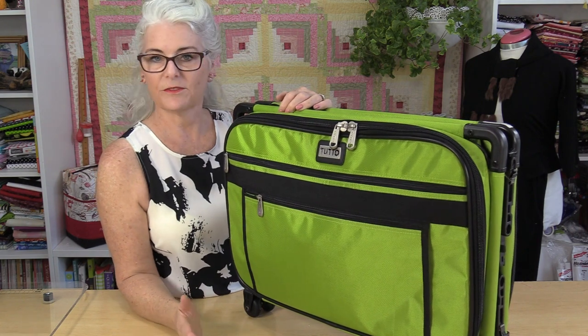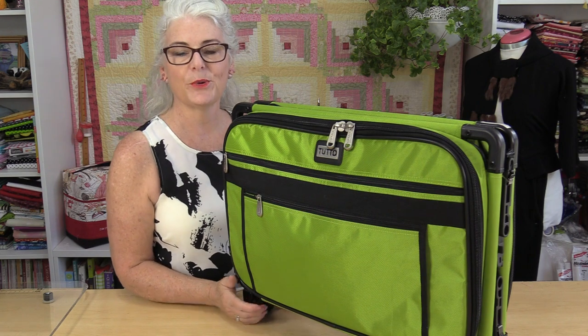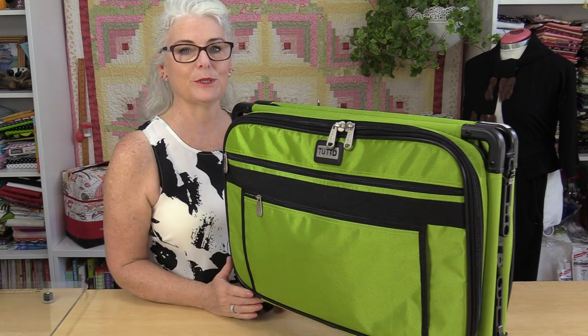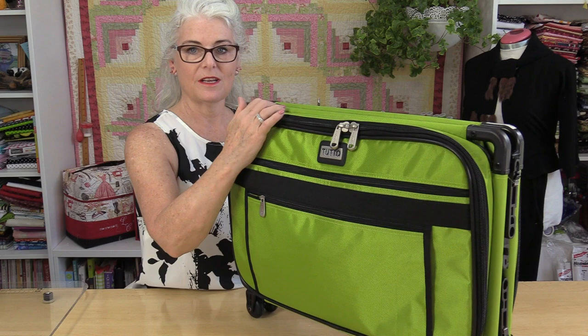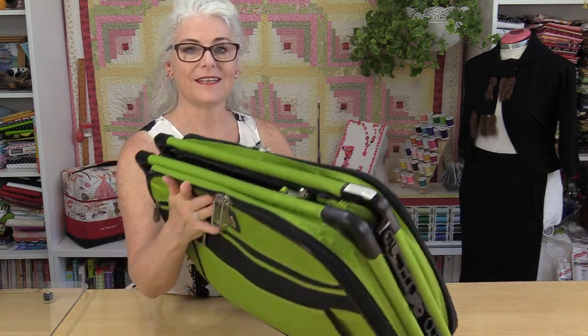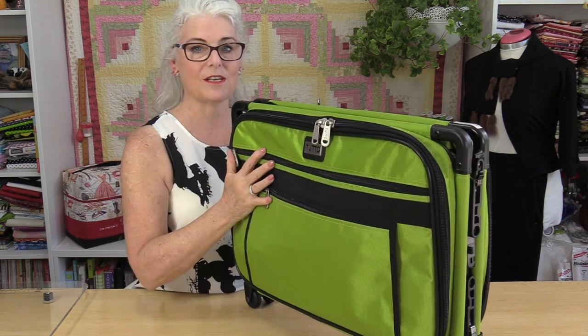The bag comes in different sizes and different colors. I have the large size. I like it even though it's a little bit too big for my machine — I'd rather have it bigger so I can put extra stuff in. Right now it is in a flat storage position, so it can still stay upright, but it's very thin because it compresses down, which makes it great for storage.